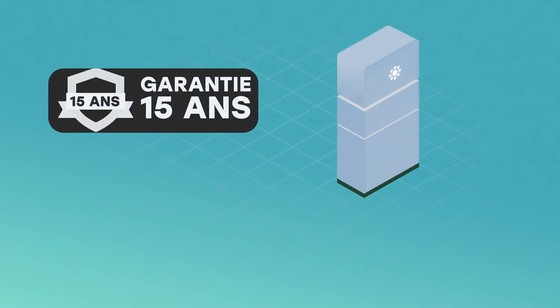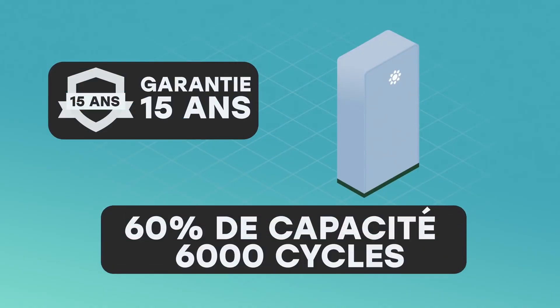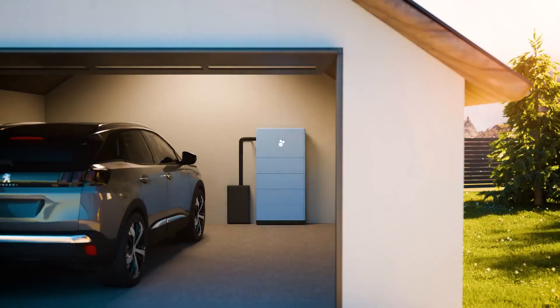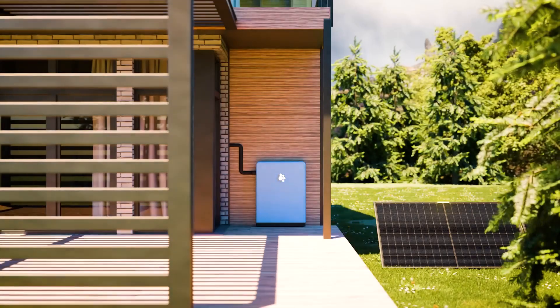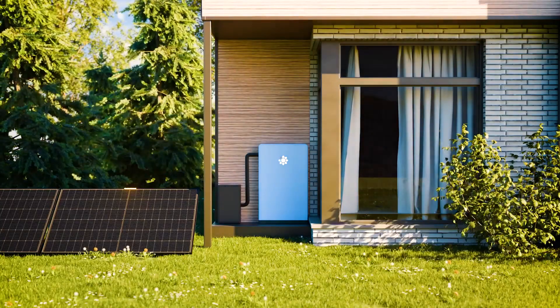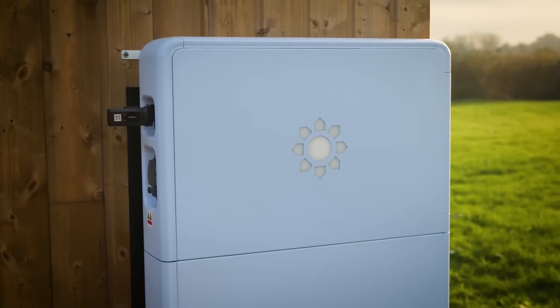The battery is guaranteed for 15 years — more precisely, it is guaranteed to still have 60% of its storage capacities after 6,000 charge cycles. You can choose to install the battery inside, in a room that is not a living room, like a garage or laundry room, or outside. It withstands temperatures from negative 20°C to plus 55°C very well and saves space. I decided to install it outside.